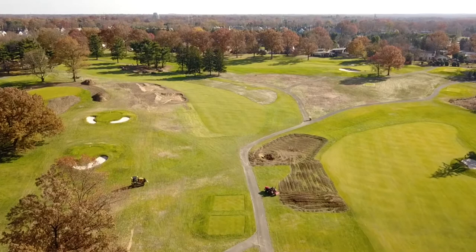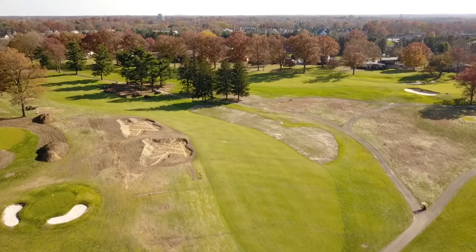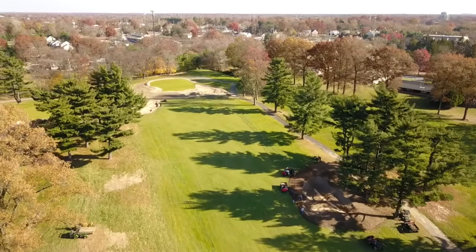Taking one more look at the 17th hole — you'll notice they're starting to do some work on the right-hand side. They're going to be filling in that drainage basin as well as eliminating the mounding on the right-hand side, more in play for the first hole. The fairway bunkers have been completely shaped out — you can see those white lines running through them, which is all the drainage and helps the water escape during heavy rainstorms. We should definitely see some improved drainage from all the new bunkers going into next year.